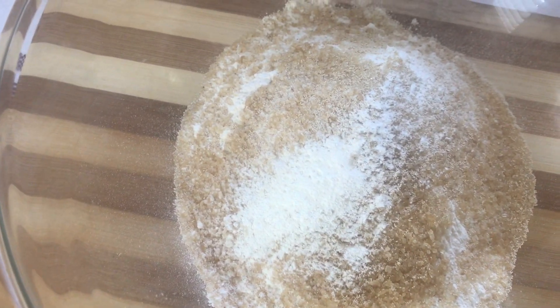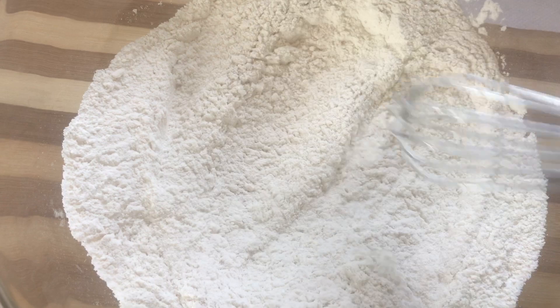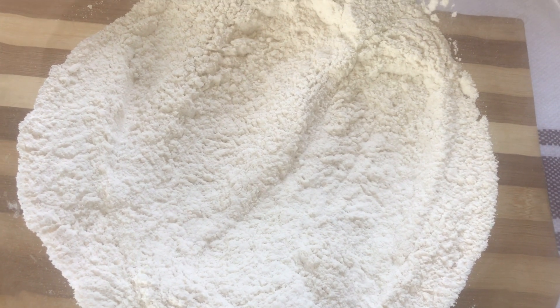I'm going to add my dry ingredients together — salt, sugar, baking powder, and yeast — and combine them well. Once this is done I'm going to add the butter.